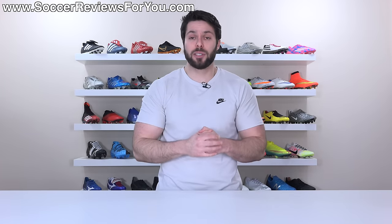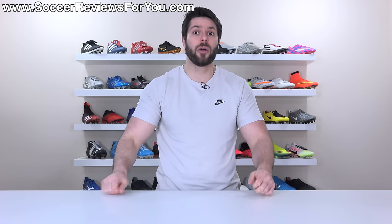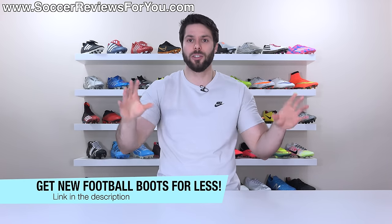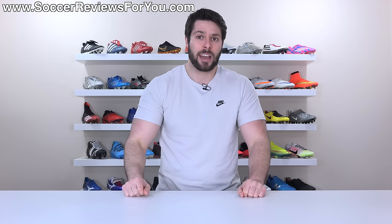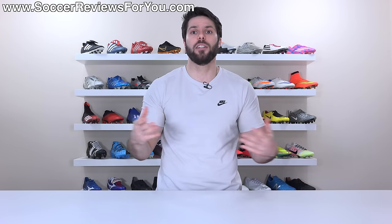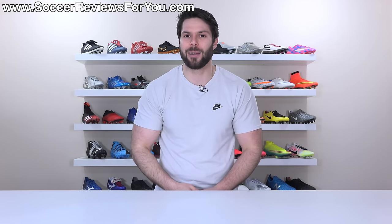Those are my five tips and tricks on how to get used to new football boots in the most efficient way possible. If you're interested in some new boots for great deals, I'll leave a link in the description and a pop-up on screen to the deals of the week page on my website. Be sure to subscribe and hit the bell notification so you get notified when the next video goes live. If you have any questions, feel free to ask down below in the comments. Thanks so much for watching and we'll see you in the next one.